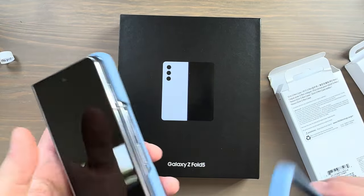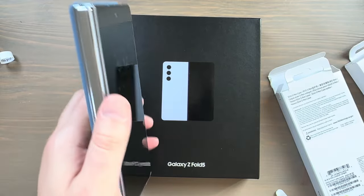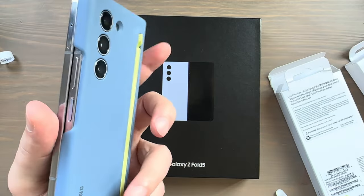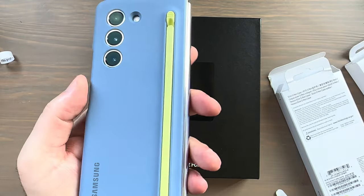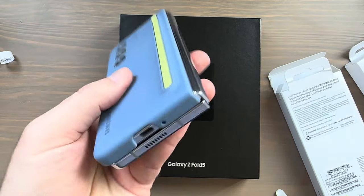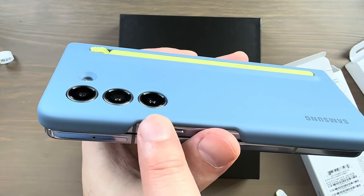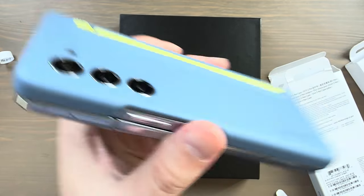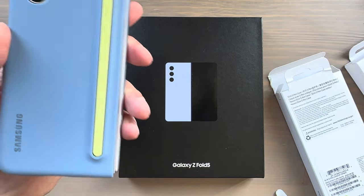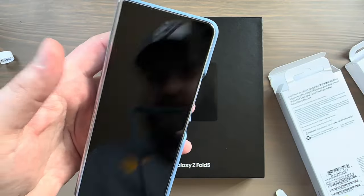I'll put on the front portion as well, but if like me you plan to only use the back portion, this is how it's going to look. It is raised maybe a millimeter or so maximum above the camera lenses, so I'd still feel pretty safe putting this down on a table. Now let me put on the front portion of the case.